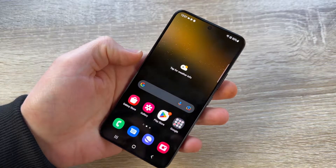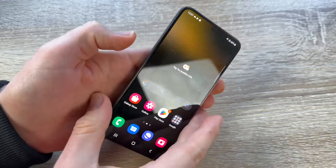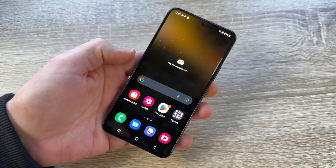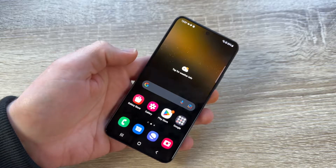Hello, today I'm going to show you how to perform a factory reset on your Samsung Galaxy S22. Of course, the same steps apply to the Samsung Galaxy S22 Plus and the Ultra version as well.